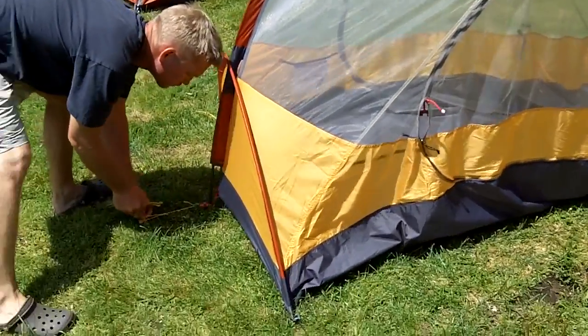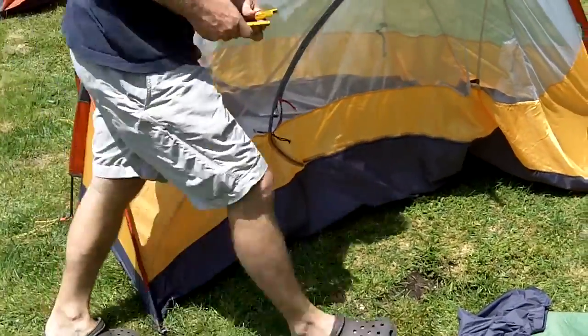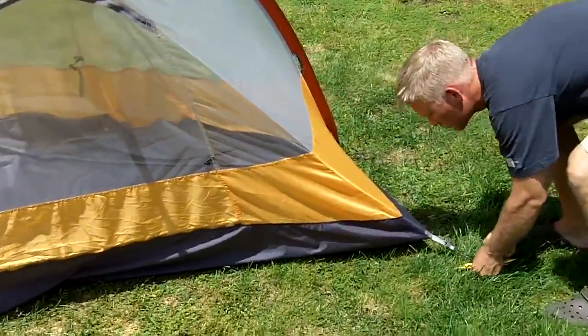Ted's going to go ahead and throw some stakes down to maximize the volume here. Obviously, you don't have to stake it out — it is a freestanding tent — but by staking it out, you do have a bit more room to work with. So we're going to go ahead and do that to show you how it works.